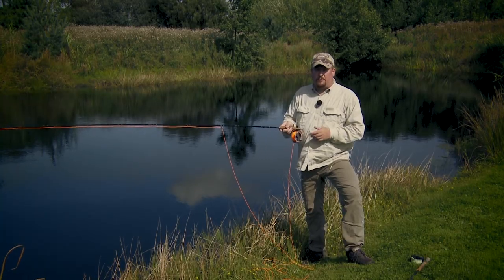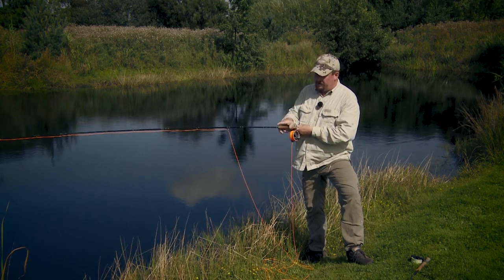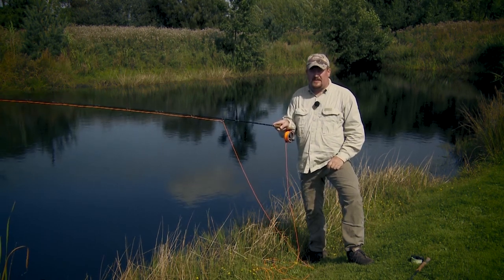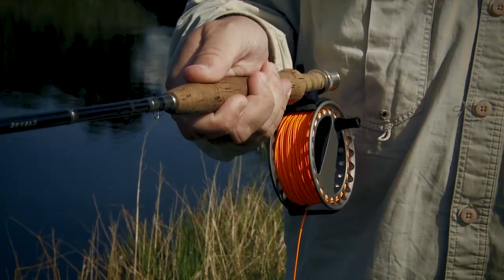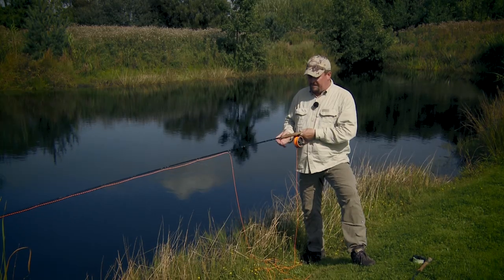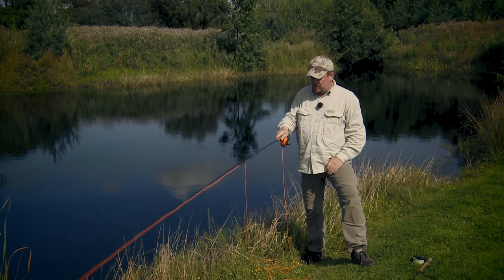To sum up, the three main grips on your fly rod are: the forefinger on top grip, usually for short casts and precise casting; the thumb on top grip, which you use when you need to cast far or when you use heavy rods; and finally the V-grip, which is sort of an in-between grip.